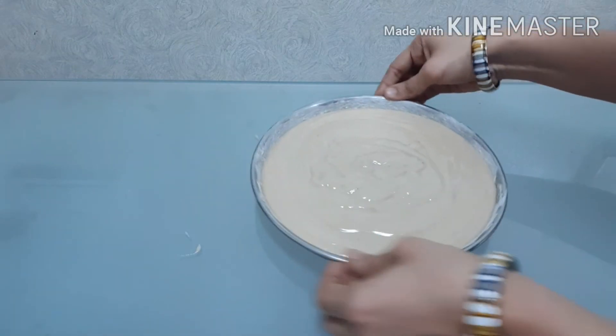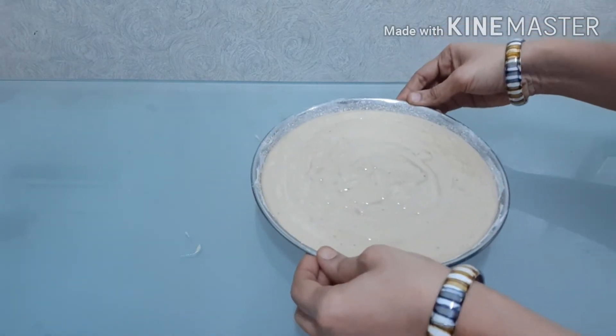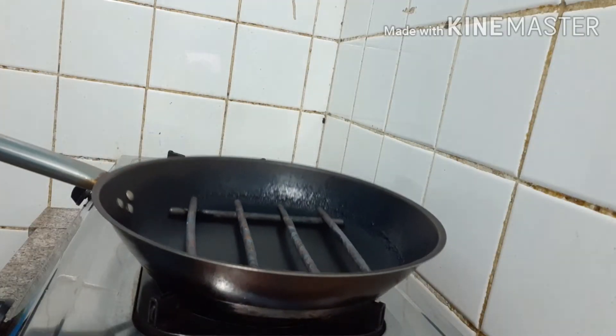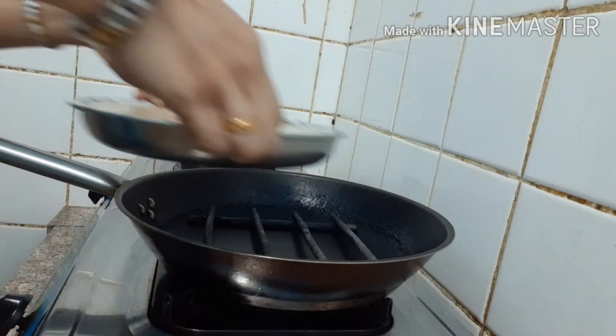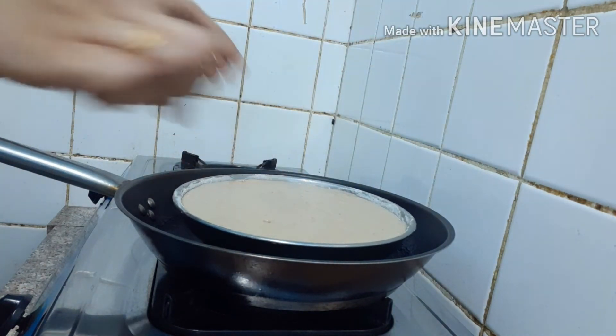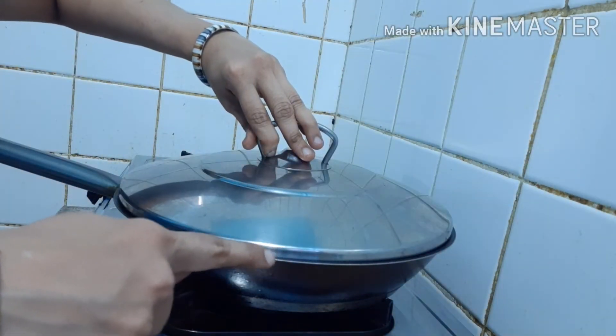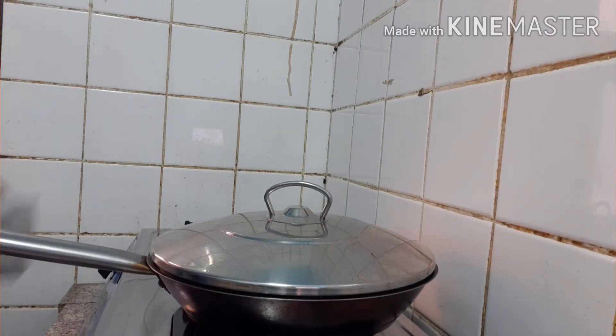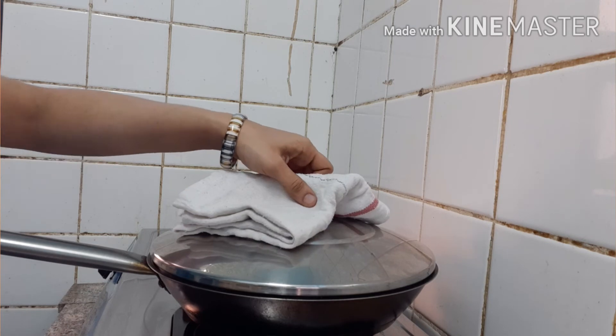Put the plate on the plate, then put a stand on the plate for 2 minutes. I will put it in the plate for 45 minutes.